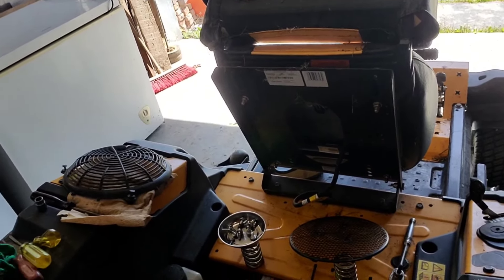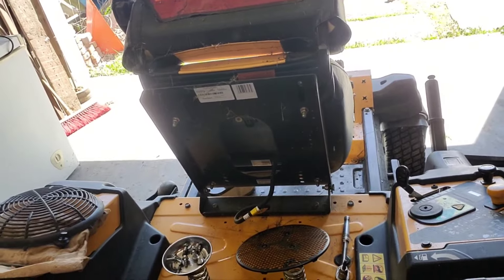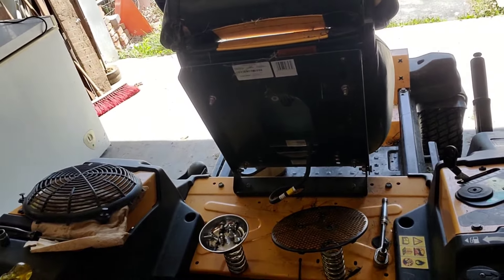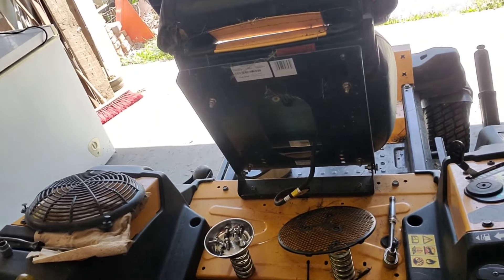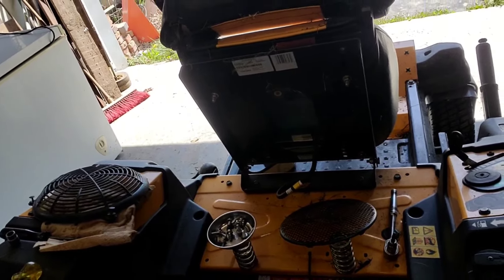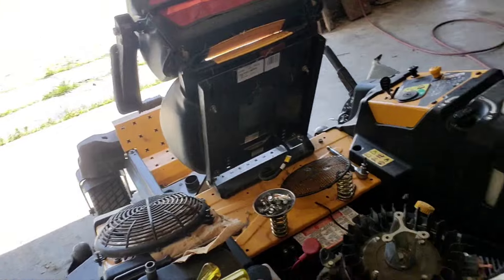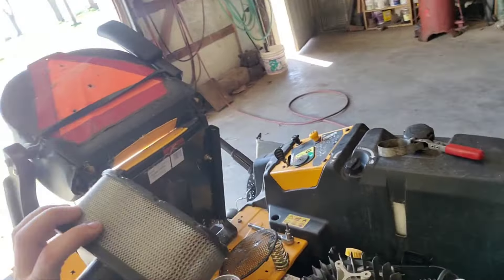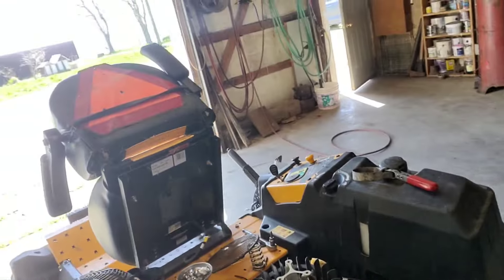The battery was unfortunately left in it over winter, so it was a little drained when we got it out this year. We should have pulled it out and kept it in the warm shop — it was stored in the barn, which isn't climate controlled, so it did get cold. But once you get it started and it gets a charge it should be okay. The air filter was fine, it just needed a little blowing out and should be good to go.